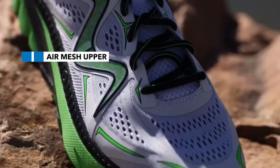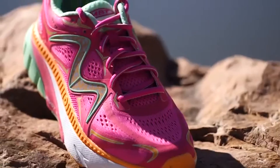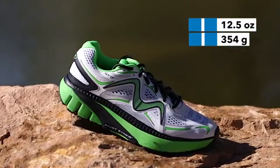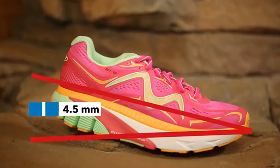A new engineered air mesh upper gives your foot more breathability. The GT17 weighs in at 12.1 ounces for women and 12.5 ounces for men. This model offers a 4.5 millimeter heel to toe offset.